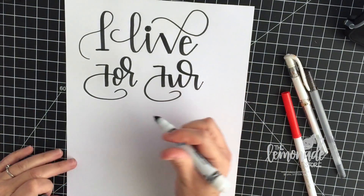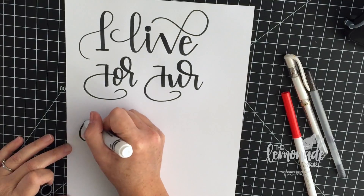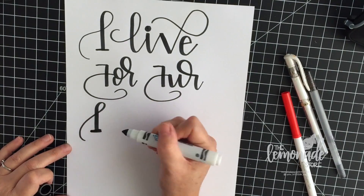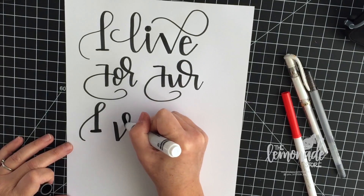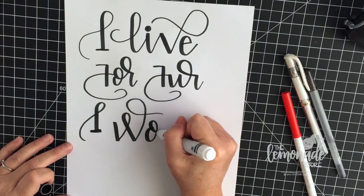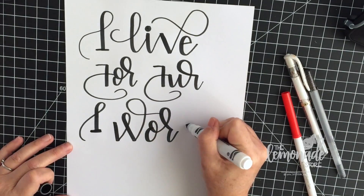I did sketch this out a little bit before I wrote it out because there was a lot going on here. I was trying something new for me, and that's what I would recommend to you — just use a pencil and sketch it out and see what you like and what you don't like.